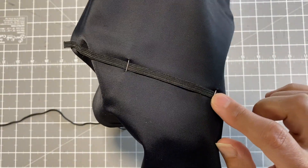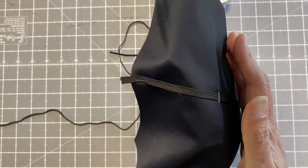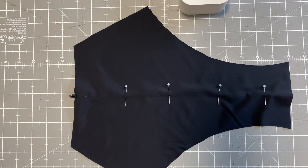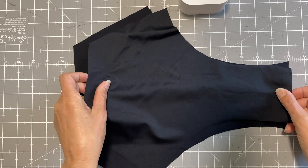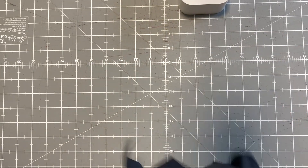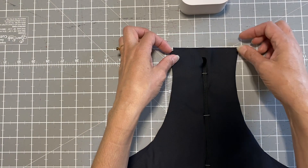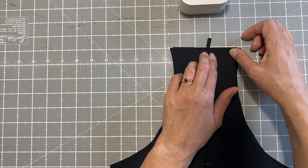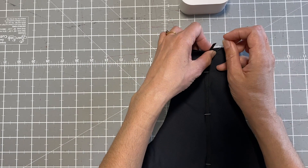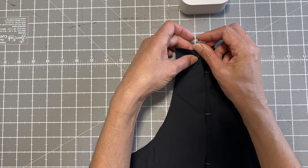Turning it over, you can see the elastic in there and the pin is securing it so the elastic will still be able to move and be pulled without the pin inhibiting it. That's the back of the shorts with the lining. Now placing the lining on top with the right side of the lining facing the right side of the lining and pinning the crotch. We don't want to sew over the elastic, so leave a little hole about one and a half inches wide.